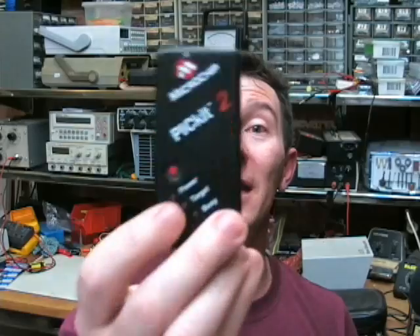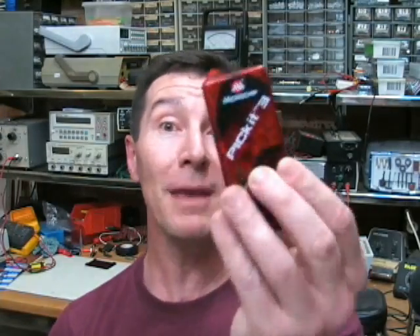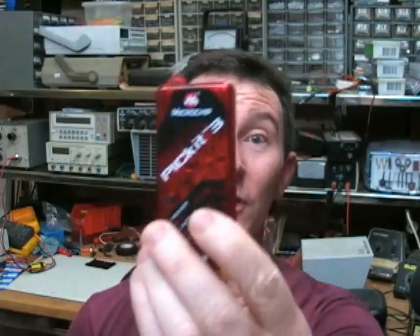They've completely changed the concept — this is only designed to work with MPLAB. They have dropped that really cool utility from the PicKit 2, which was a standalone programming environment. It was really small, really quick, really simple — all you needed to program. It also had a very cool 4-channel logic analyzer feature, and you could also use it as a serial port decoder. All built into that separate software. But the new PicKit 3 doesn't have that separate software — nothing. It's only designed to work with MPLAB. They've had a complete paradigm change in the way they market and support this thing. Compared to the PicKit 2, they've absolutely screwed it. And I don't know why.